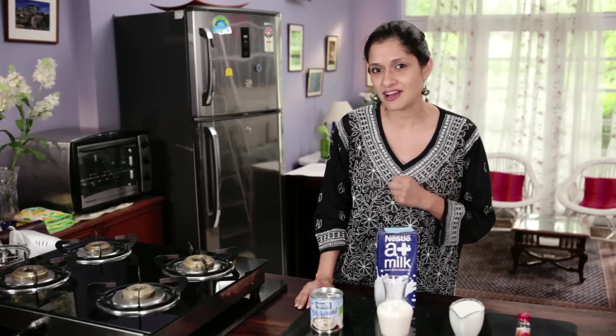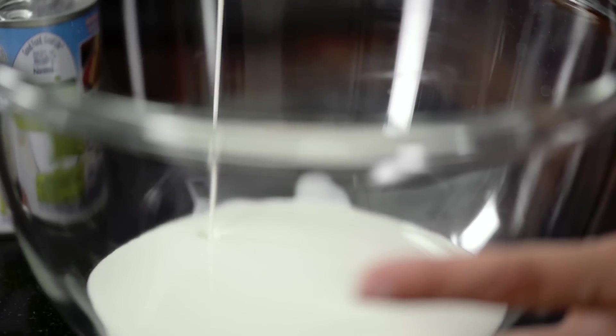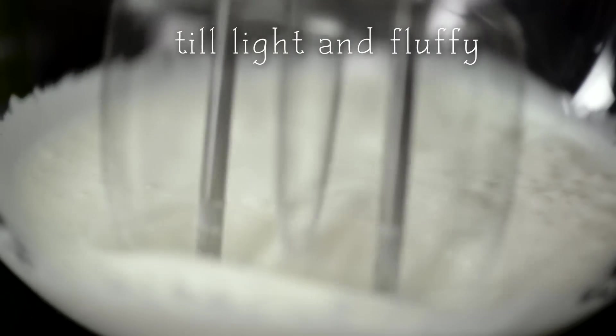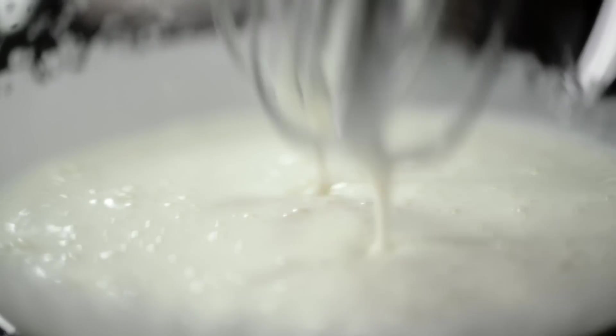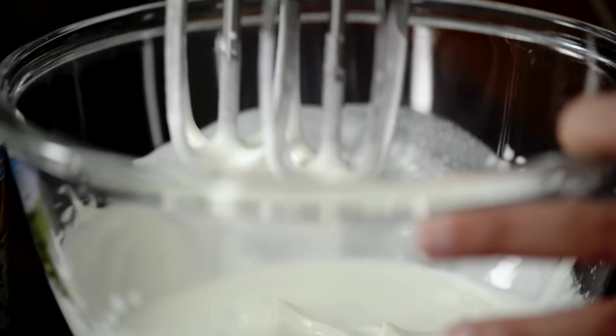To start with, we're going to whip the cream till it's nice and fluffy in a bowl. The cream is light and fluffy and soft peaks have begun to form.